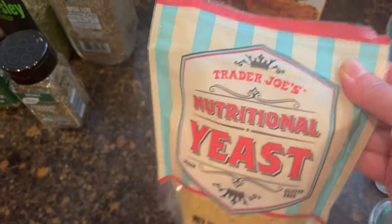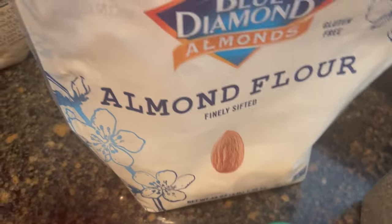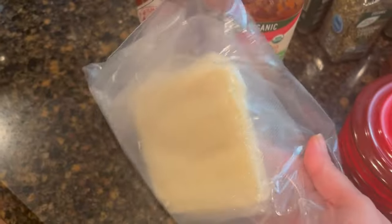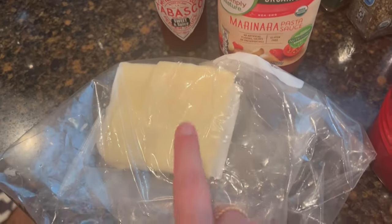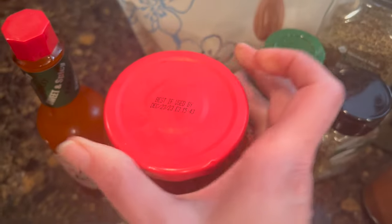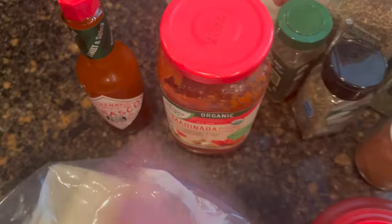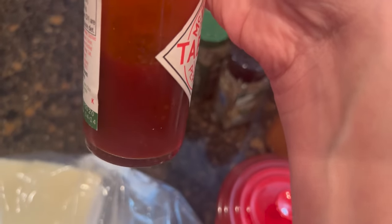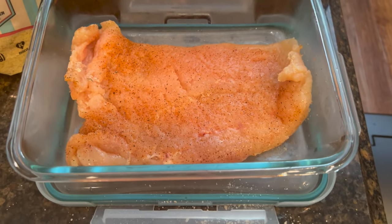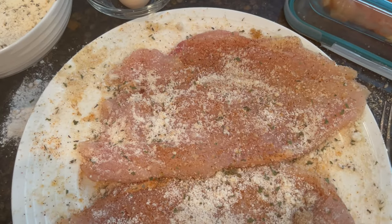We have chicken breast, angel hair pasta, an egg — this is optional — some nutritional yeast mixed with gluten-free panko breadcrumbs from the holidays, and then almond flour with thyme, oregano, basil, parsley, and paprika seasoning. Sliced mozzarella that I want to finish up so I can get more out of the freezer, and a jar of marinara sauce I found in the back of the refrigerator — best if used by December 23rd. Barely any was used but it smells and looks fine, so we're using it. I season the chicken breast on both sides with cajun seasoning and the almond flour herb mixture.